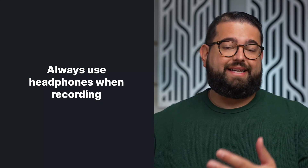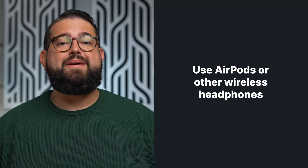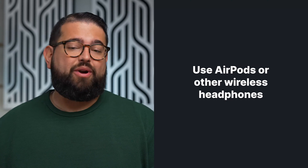You can use AirPods, Bluetooth or wireless headphones, or even wired headphones and external microphones from a mobile device — an iPhone, iPad, or Android.